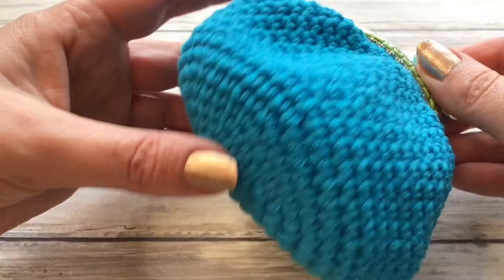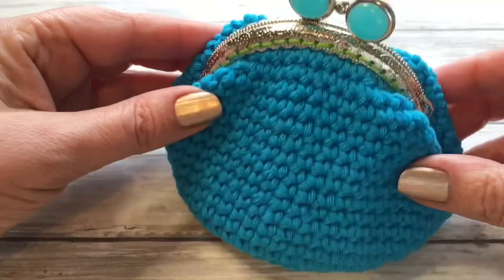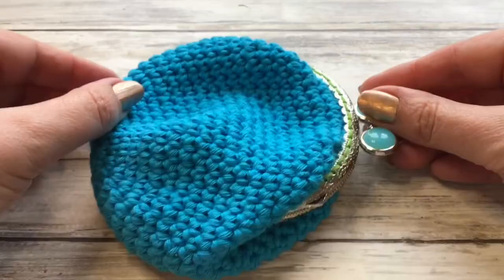On the bottom we are going to be working in the spiral, and then you can make these as tall or as short as you'd like. These would make perfect gifts because you can lay them nice and flat so that you can send them through the post.